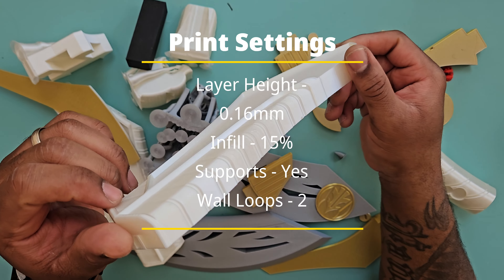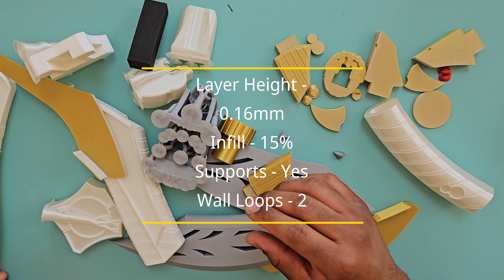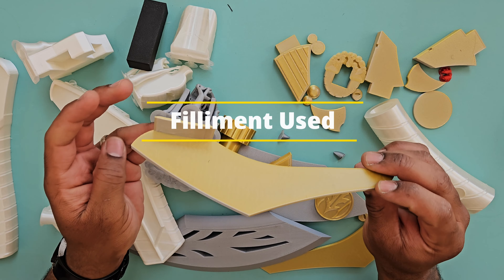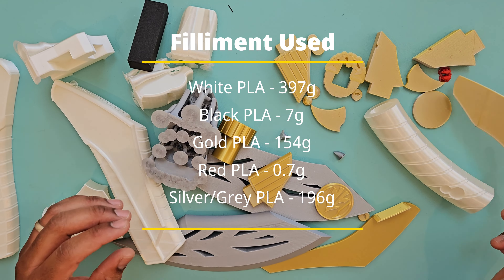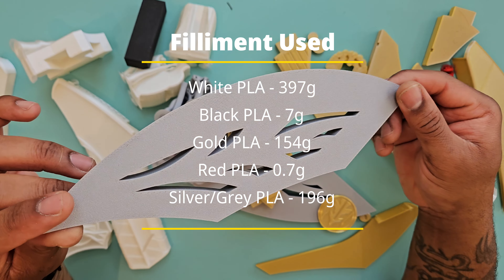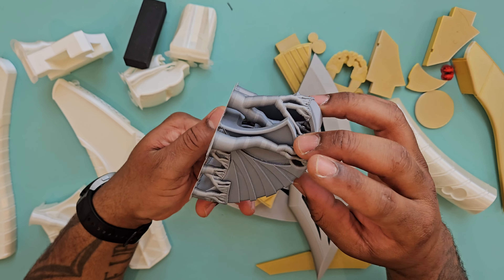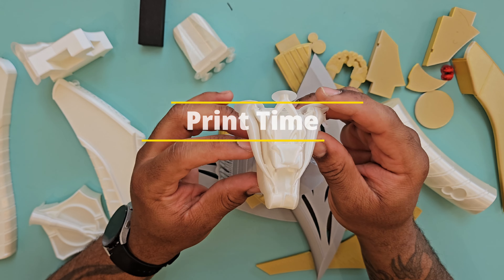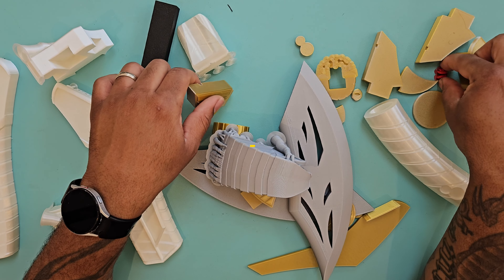For the print settings, I used a 0.16mm layer height, 50% infill, supports, and a 2-layer wall, which isn't too bad. In terms of filament used: 397g of white PLA, 7g for black, 154g for gold, 0.7g for red, and 196g for silver/grey. Total print time was 23 hours and 36 minutes.